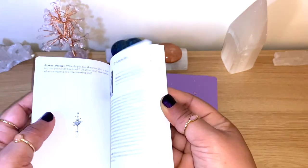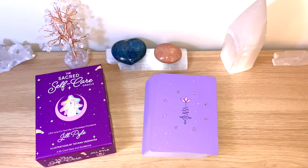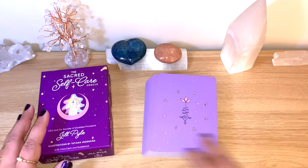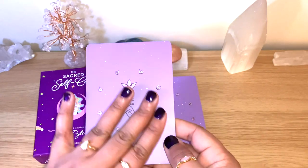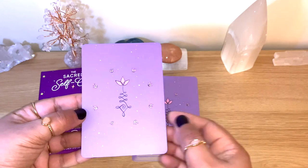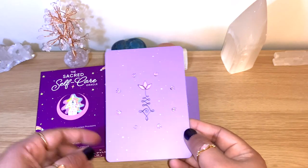The guidebook is black and white, lovely. We're going to go through the cards, and like always I will flip through and get a card of the day, then read the full message from the guidebook so you have an idea of what it offers. The card backs are completely matte — such a lovely true lilac color, really really nice.